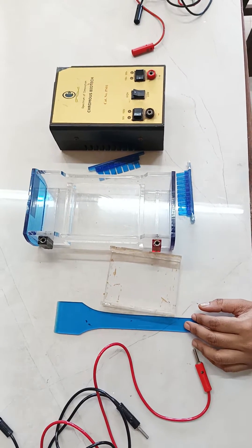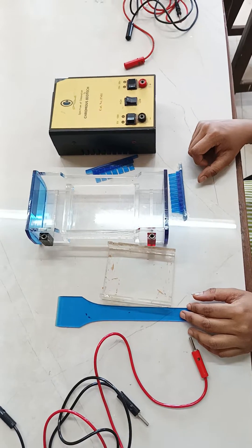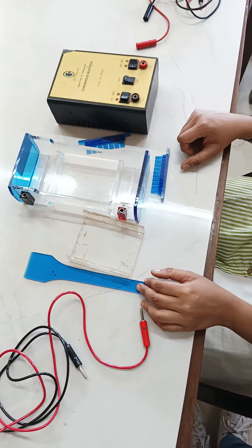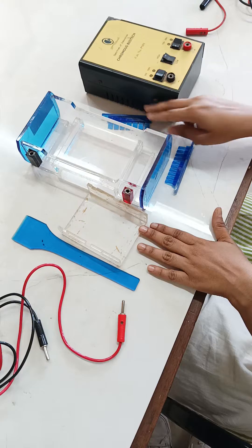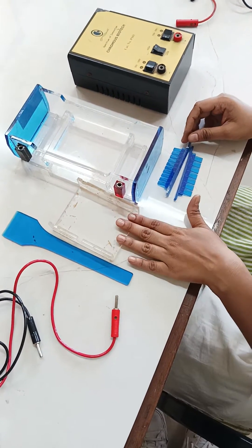Hello everyone. Today we are going to see the apparatus for horizontal gel electrophoresis and how to set up that apparatus. I will explain the requirements, the apparatus parts of agarose gel electrophoresis, which is also known as horizontal gel electrophoresis.